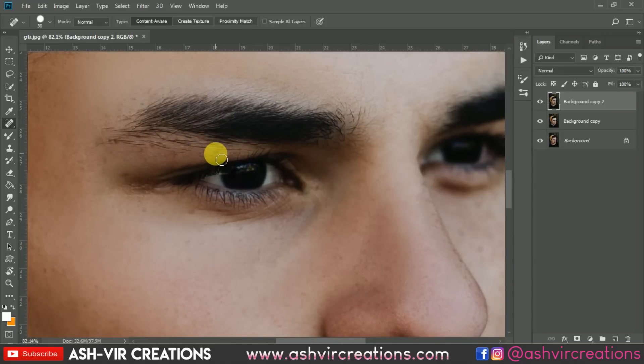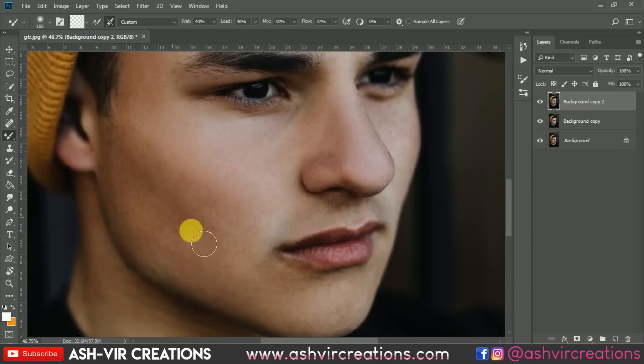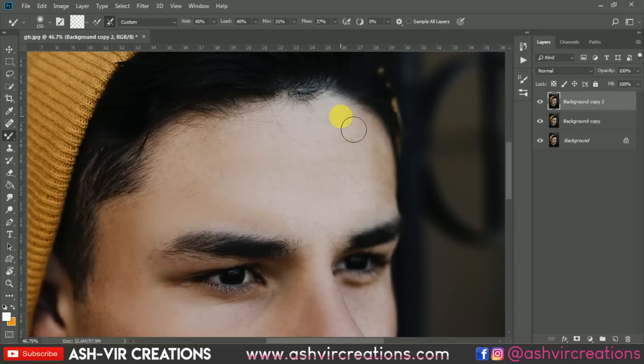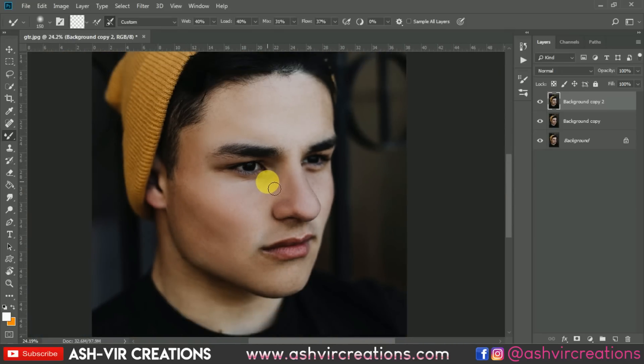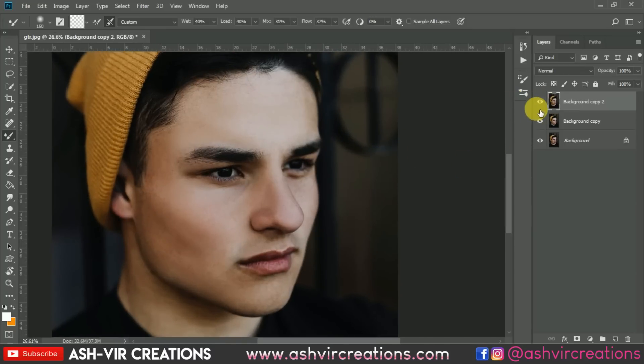You can also select the Spot Healing Brush again and remove any remaining spots you find. We have almost done our smoothing of the face. Here is the before and here is the after — a huge difference can be seen with the help of this Mixer Brush.